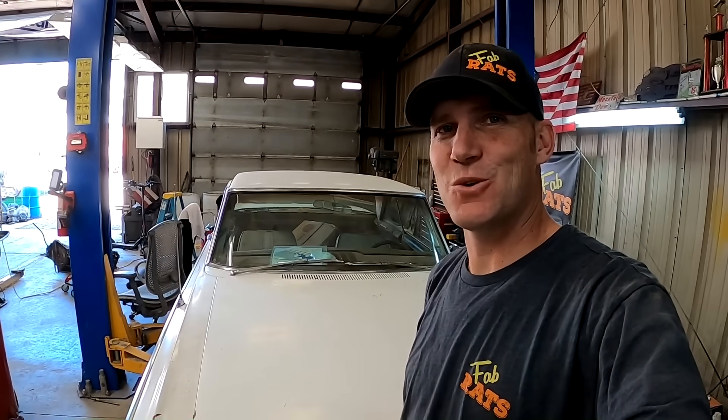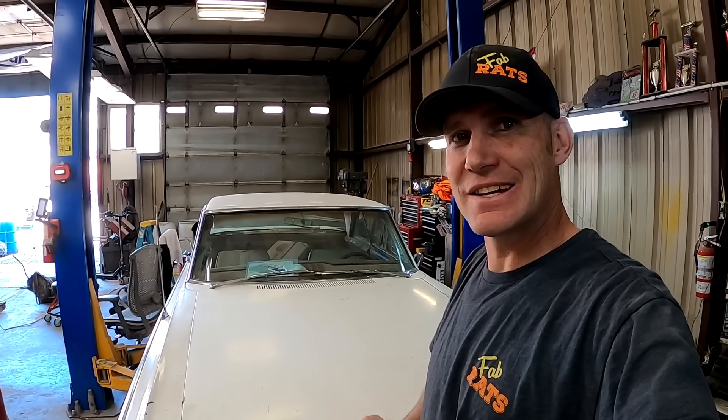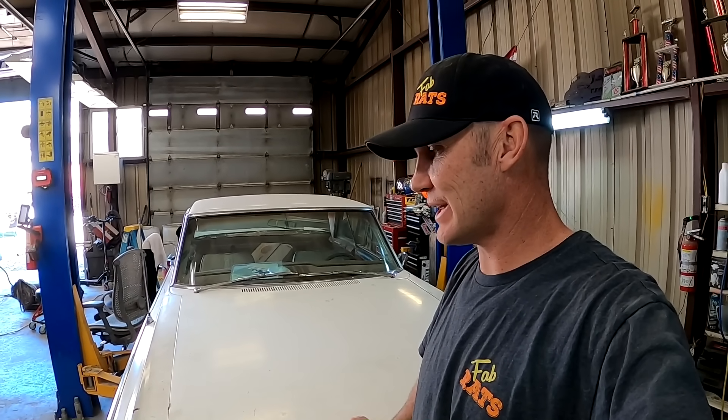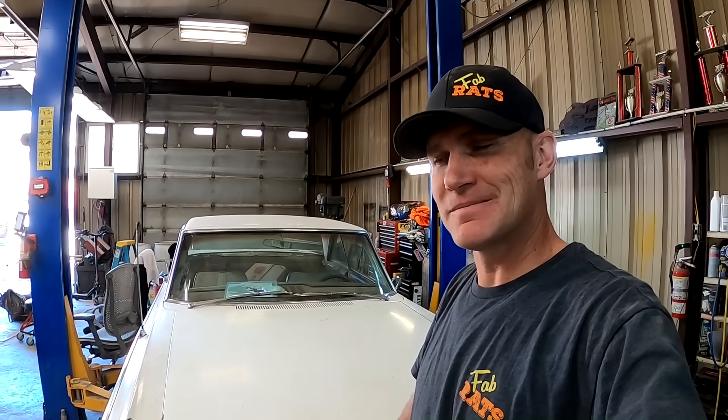All right, today back in the shop on this old jewel, the giveaway car. We're gonna get this thing hopefully running today. We're gonna try to get exhaust put on it, the starter fit in there, and fire this thing up and get the cam broke in on it. We'll get after it, we got a lot of work to do.